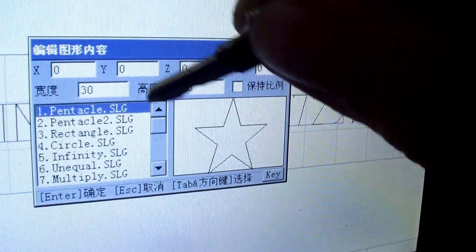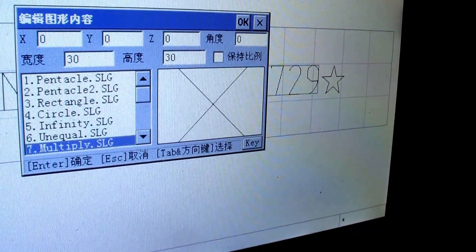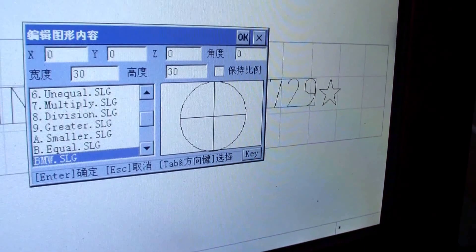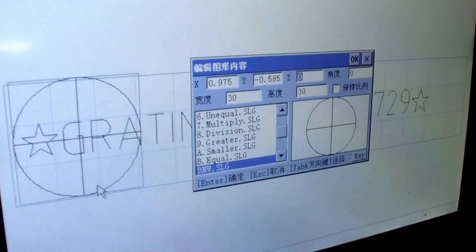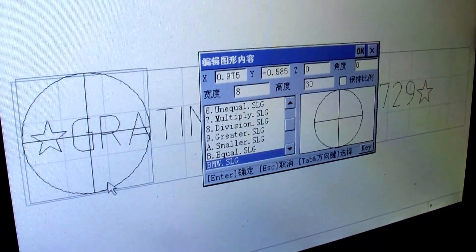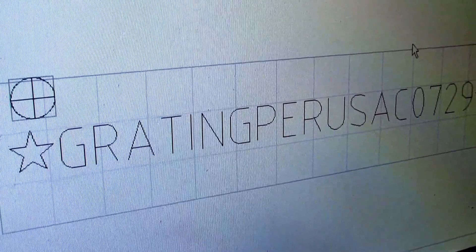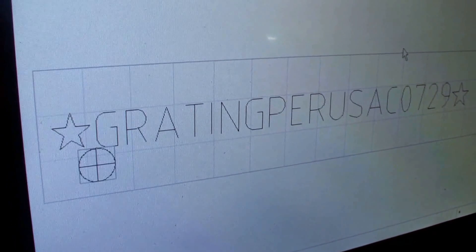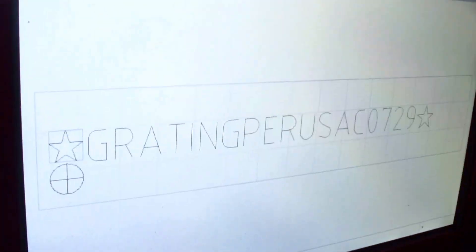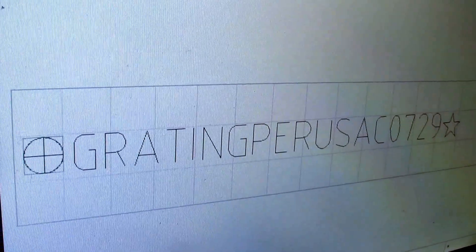You can see this is a logo pattern in the controller. Any logo pattern you can design and load via USB support into the controller — like this BMW logo.